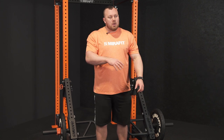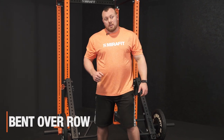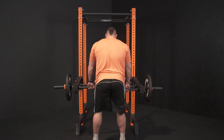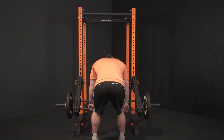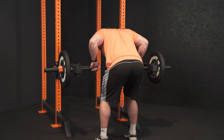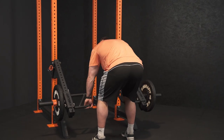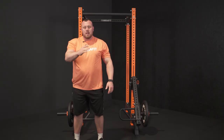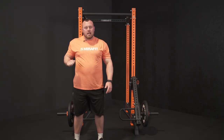Now we've moved the jammer arms down nice and low, we're going to go for a bent over row. For this one I'm going to go on an overhand grip, come up to a standing position, hinge at the hip, and I'm pulling my elbows back and tight to my body. The great thing about the lever arm is it actually comes in towards you. We're trying to engage that lat so we're pulling in nice and tight.